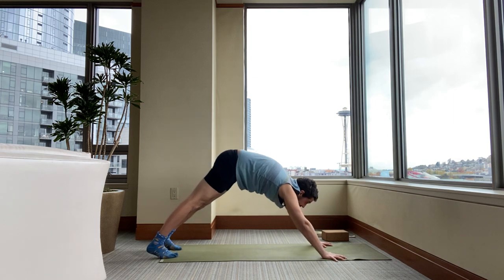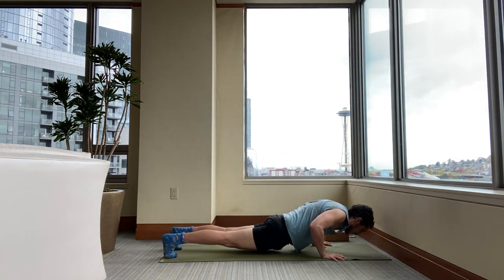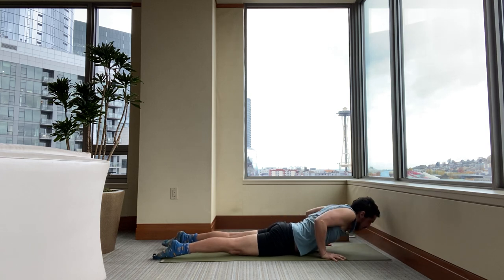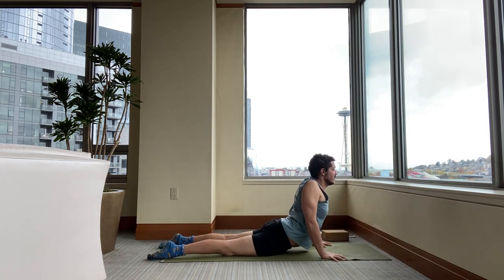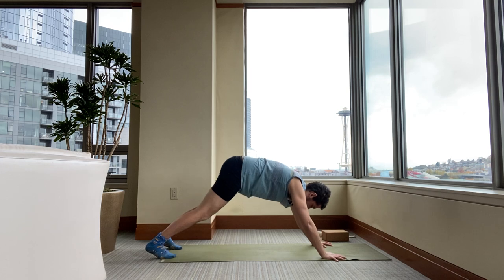From downward dog, inhale to plank. Exhale, lower. Inhale to cobra or upward dog. Exhale and press back to downward facing dog.